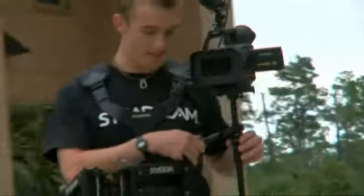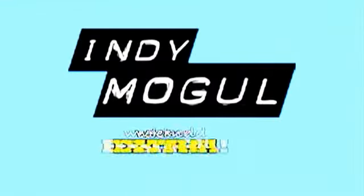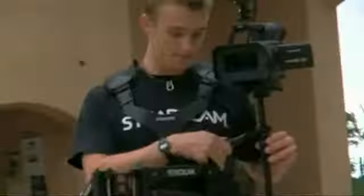I'm Kyle Fasinella from VileKyle.com and I'm a Steadicam Operator. On this episode of IndieMogul.com I'll be telling you about becoming a professional Steadicam Operator and working with one.